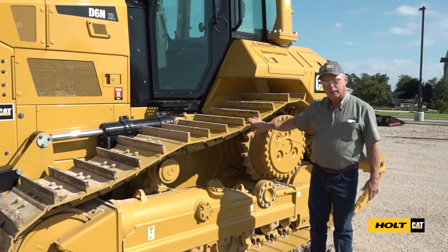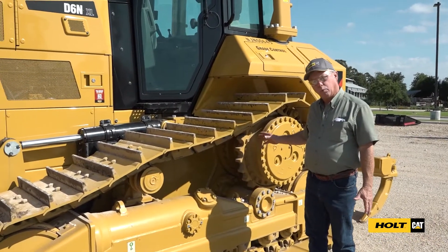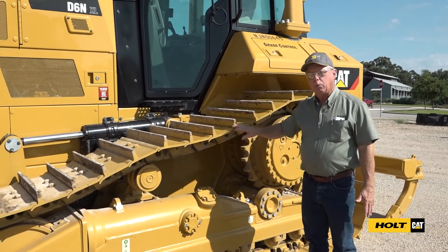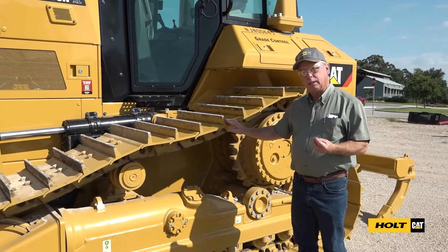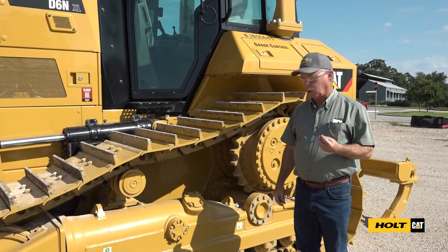On the bulldozer track type tractors we want to check undercarriage very closely every day. What we're looking for is track adjustment, too much sag in the tracks, and loose bolts and loose fasteners. If we capture these early it's a small repair; if we let them go too long it becomes a large repair.